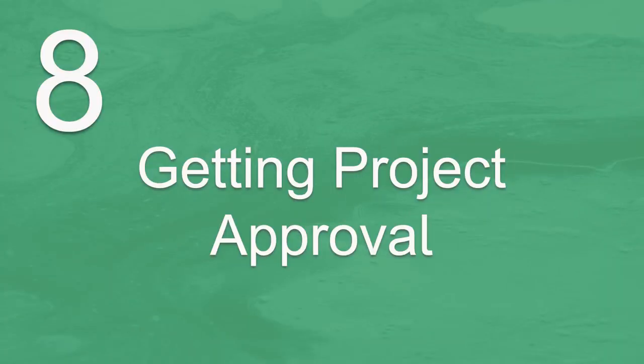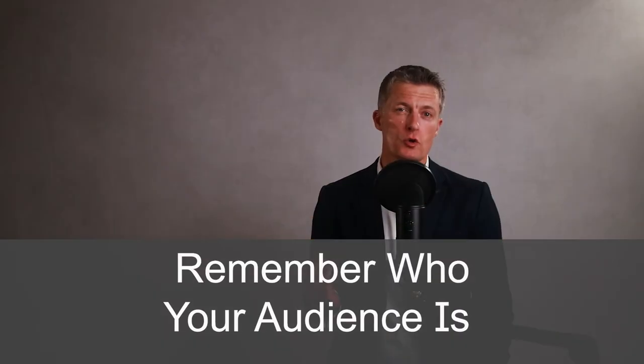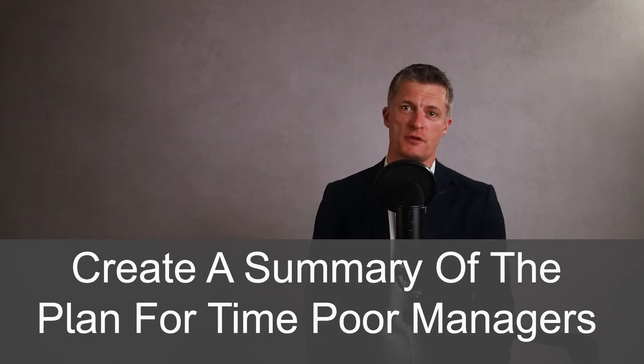The eighth step in how to write a project plan is getting project sign-off. You should have everything in place to get final sign-off on your project plan. Remember who your audience is — it may be just your manager for small projects. The bigger the project, the more people are likely to be involved in signing it off and the more senior these people will become. If senior management or directors require sign-off, think about creating a summary of your plan with a focus on the benefits the project will give the business and the scope of the timeframes.